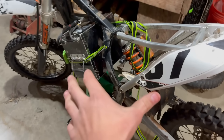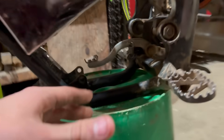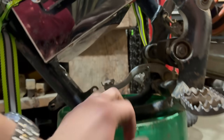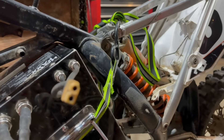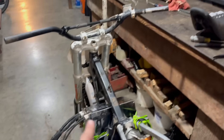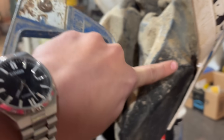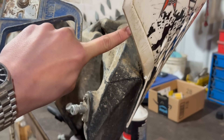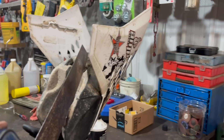I went ahead and temporarily ratchet-strapped the battery into the frame just to see how it's going to fit without the wood — and we're definitely going to have enough room for a big motor. We might need to get some longer power cables and battery leads, but that's not too big of an issue. I also measured how much of my tank I need to cut and I'm cutting it now — basically going to cut out a square while trying to keep as much of the tank as possible.